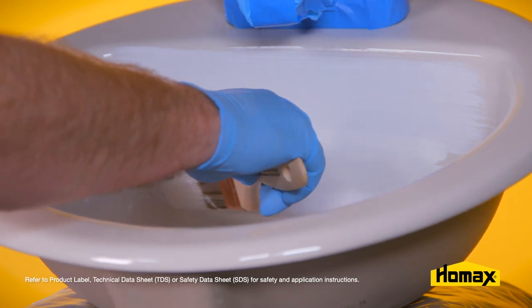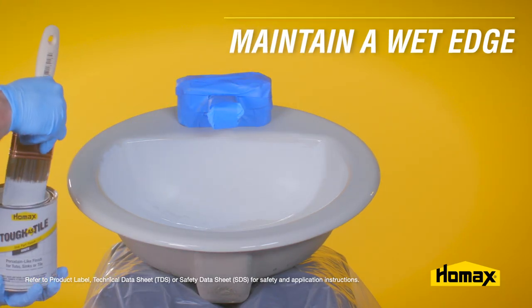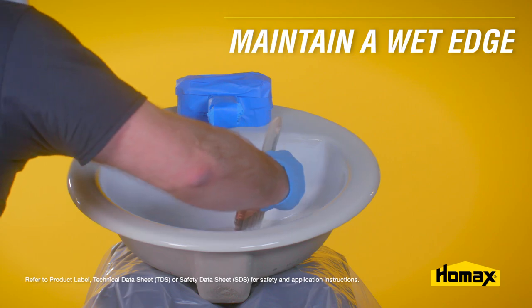You won't achieve full hide on the first coat. Always maintain a wet edge when painting, because the finish dries very quickly and will get tacky in about a minute. Brushing over this partially dry product will result in brush strokes in the final finish.